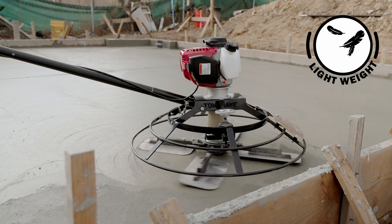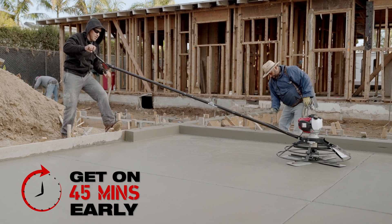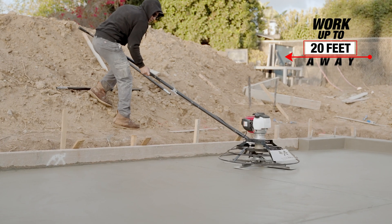No need to wait. The trowel's compact, lightweight design allows concrete finishing up to 45 minutes earlier, while you work up to 20 feet outside the formwork.